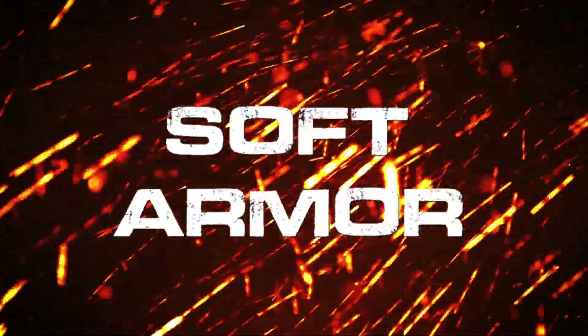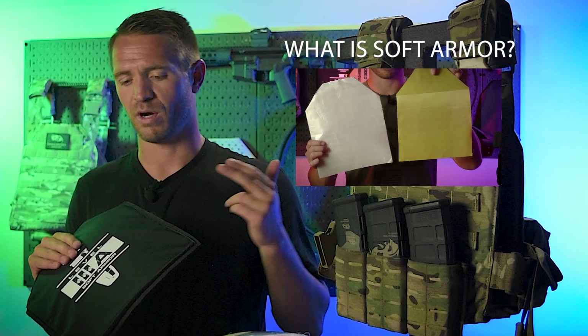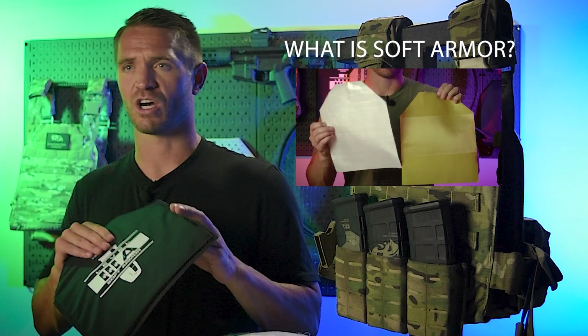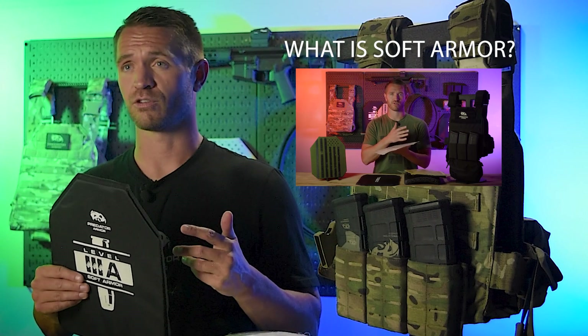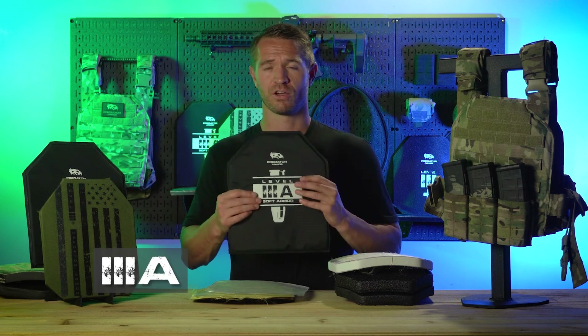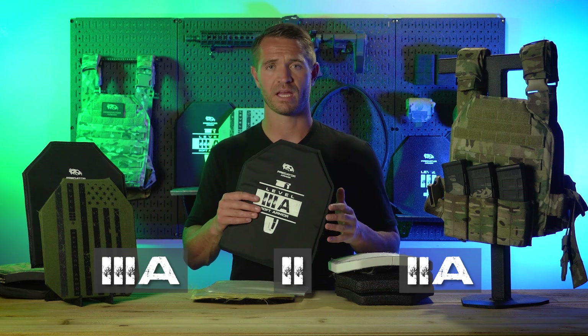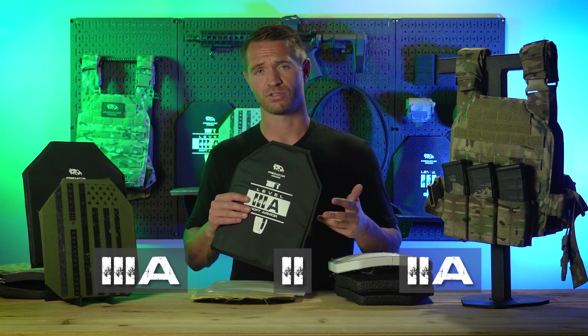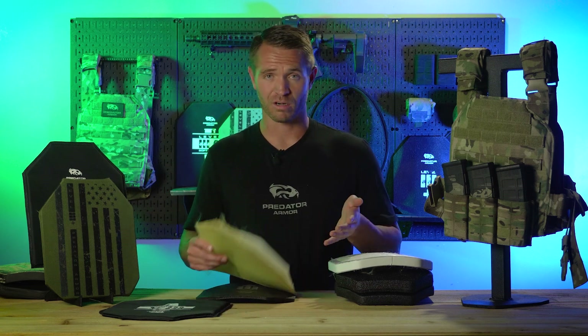First, we'll talk about soft body armor. We did a very in-depth video on it — how it's made, what's used in it, different variations, the benefits, pros and cons, and use cases. If you want more information on soft body armor, go check that out. Basically, soft body armor is typically level 3A, though you can also have level 2 and level 2A. Soft body armor is made out of aramid fiber — Kevlar is the most common marketing name for it — but there are other companies that make it under different names, or UHMWPE.